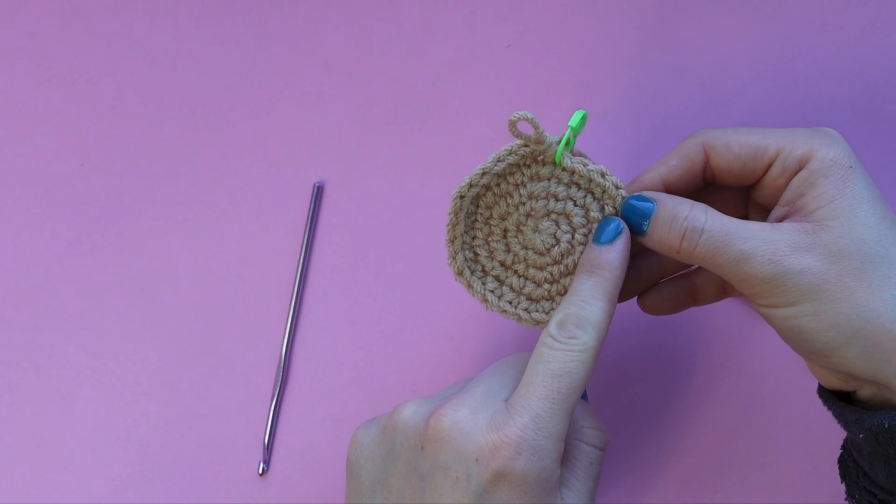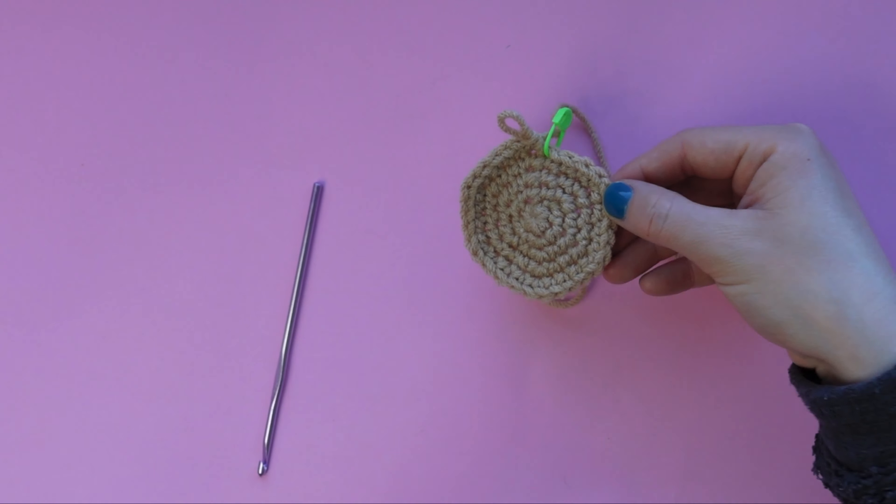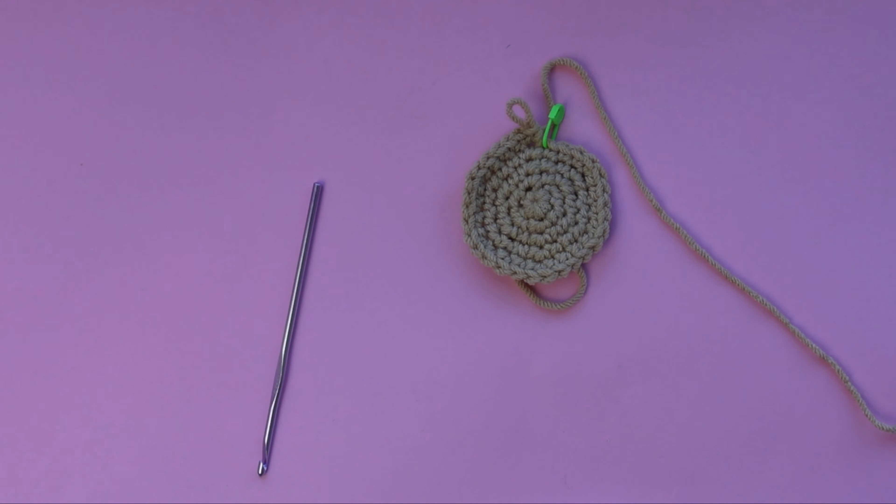For the next four rounds we are just making one single crochet in each stitch around the circle - we are going to be ending every single round for the next four rounds with 30 stitches. Here's round six - we're going to place our first single crochet of the round and mark that stitch, then just continue single crocheting in each one of these stitches all the way around until you get back to the stitch marker.